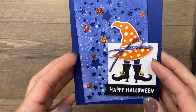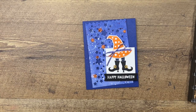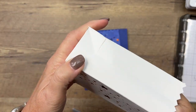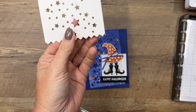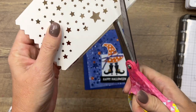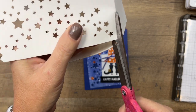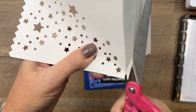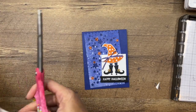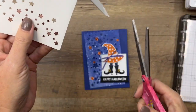The first thing we're going to do is make the background. You might be saying, where is that background from? Well, it's from this — one of our little treat bags, which is lovely, but I wanted to use it for my card. I'm just going to take my scissors and cut that front off. You could decorate the treat bag, but I wanted to make a card.